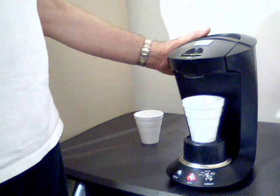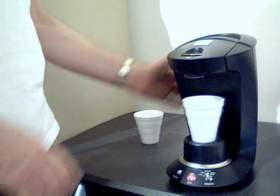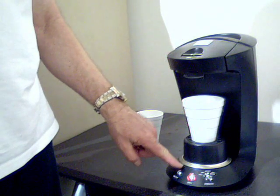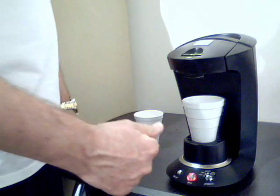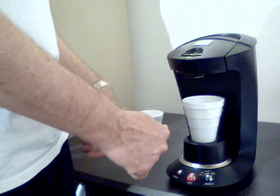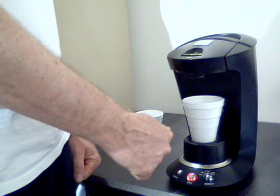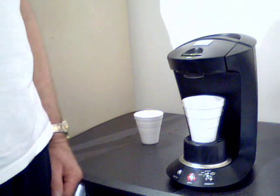When you first get the machine, plug it in, heat it up, and you're going to see this light here is going to be purple. When that light turns purple, we want you to push down that button and hold it, which will start the water flow. You hold it for five seconds, and then when you release it, your G-Pod is primed and you're ready to go.